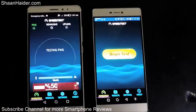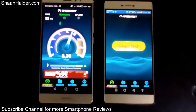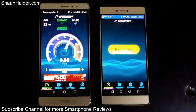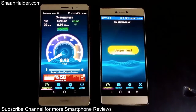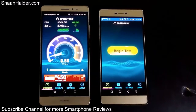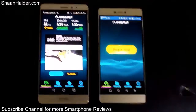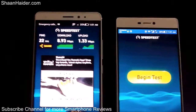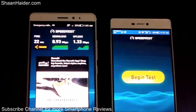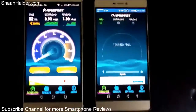Starting with the Huawei Mate S first, and here we go. You can see that for our Huawei Mate S the downloading speed is 8.93 Mbps and uploading speed is 1.33 Mbps. Now let's start the test on our Huawei P8 — let's see how much speed we are going to get on this device.